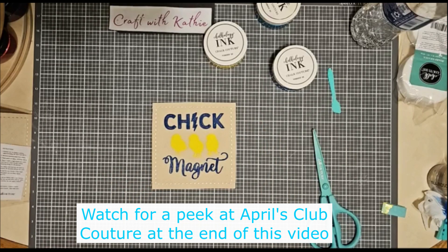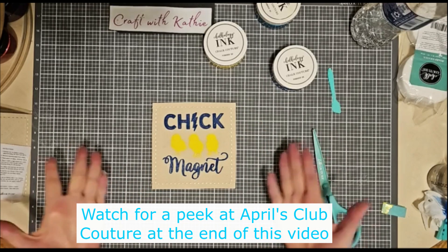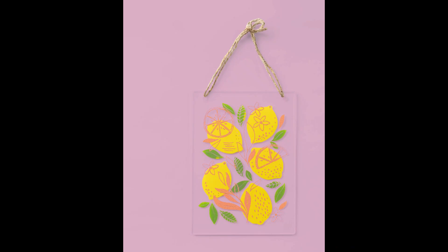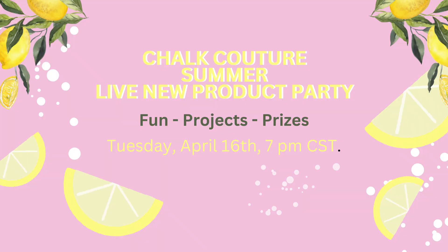Thank you so much for watching tonight. Let me know what you think about this going on a dog coat — I think it's adorable and will definitely attract attention. Hope to see you next Tuesday. Here's a peek of April's Club Couture: you get the transfer, the three individual packets of paste, and this acrylic surface. Please join me next Tuesday at 7 p.m. Central on Facebook at Craft with Kathy — RSVP and show up live to be eligible to win some prizes. Hope to see you there. Have a great day!